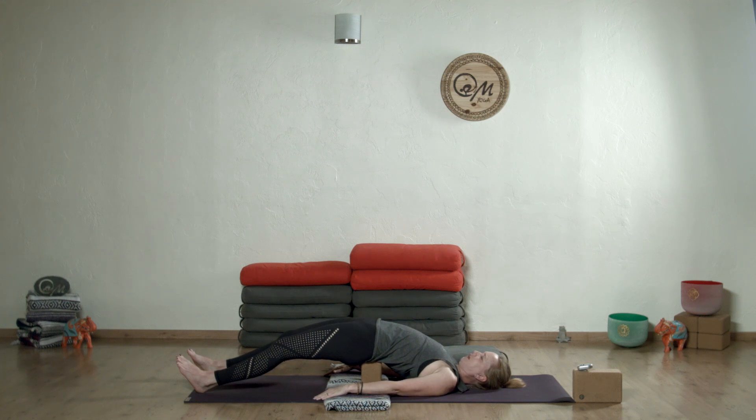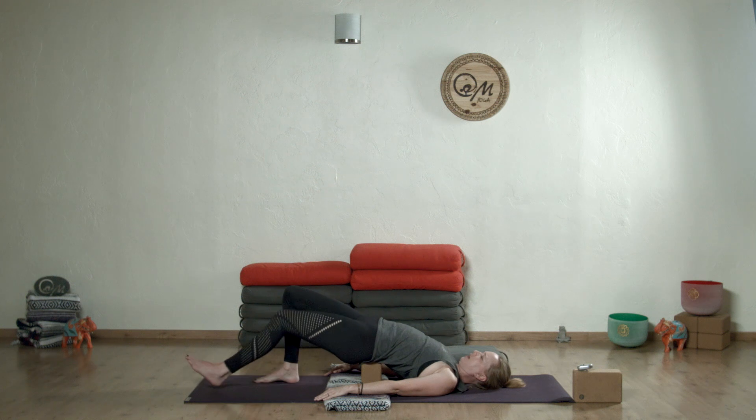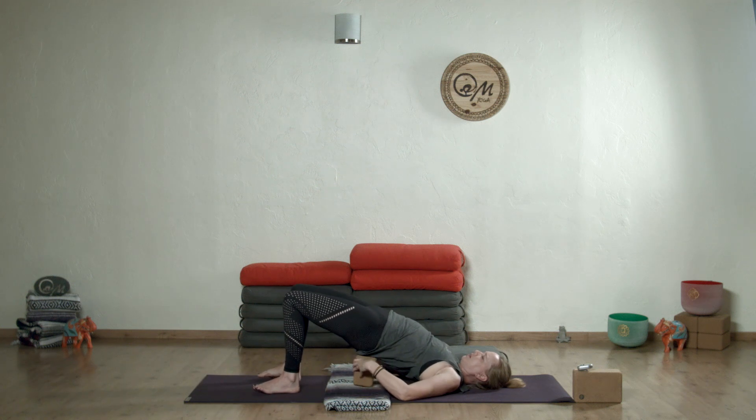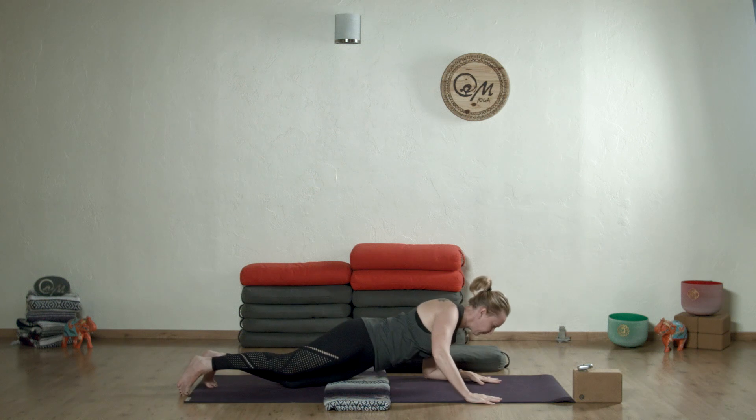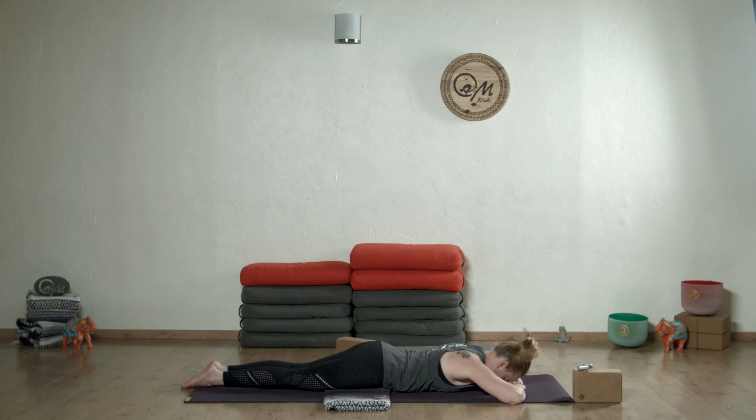Hold this between three to five minutes. Breathe into everything, especially if you're doing the golden gate variation. Try to calm the body down. You can adjust the block to a lower level if it's too much. Once the time is up, bring the legs back up to bridge if you're in golden gate, remove the prop, come down, and take a minute rest, letting that spine relax.